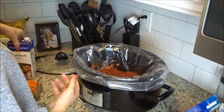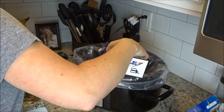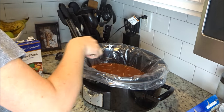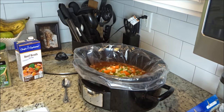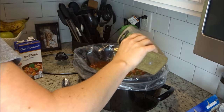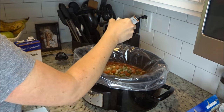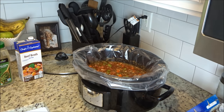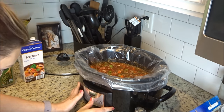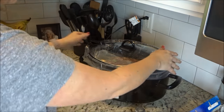Next you're going to add in your crushed tomatoes, then your beef broth. After that I added in the minced garlic — two cloves — and then all of the cut-up vegetables. Then I just sprinkled Italian seasoning over top, and salt and pepper, and stir all of that up. Then you just cover it and cook it either on high for three to four hours or low for seven to eight hours.